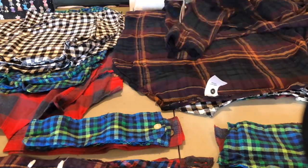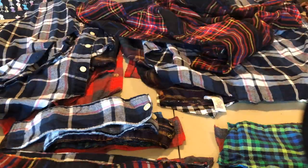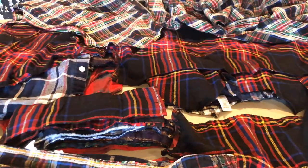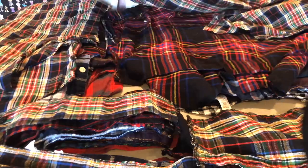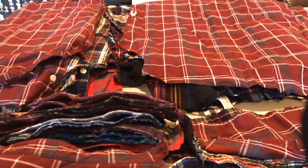Instead of it being loose and slumpy, I wanted to do something really tailored and clean. So I bought about six to eight shirts at my local thrift store, and here you can see I'm just taking them apart and then looking at them as materials. Those are a pile of backs, the fronts are separate, collars, cuffs, pockets. From here I can start planning and envisioning what is going to work for a bodice and what's going to work for a skirt.